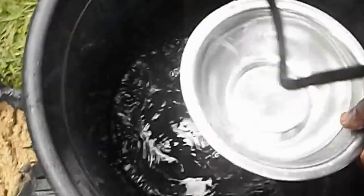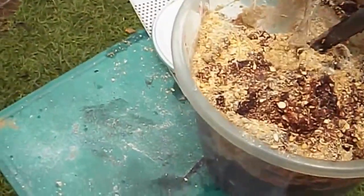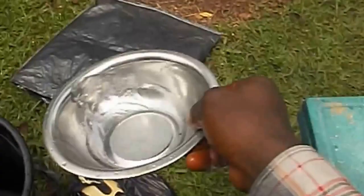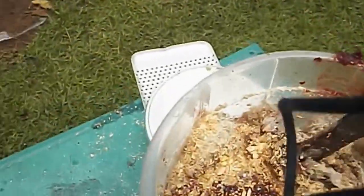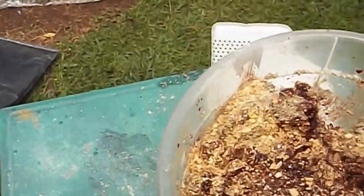I'm going to add some water to keep it from getting too thick, then turn it all together.